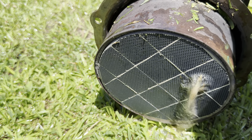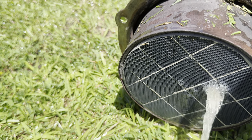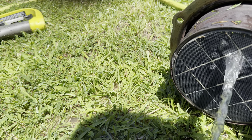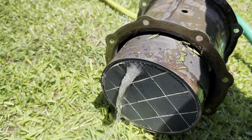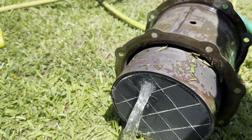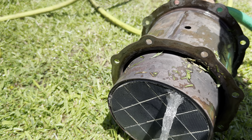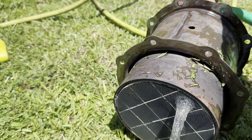Look at how free flowing it is now, see that? It's just coming right out. That's a huge difference. You don't have to take these in — I just never take it in. Two minutes, that's it. It's hard to get around the edges though.